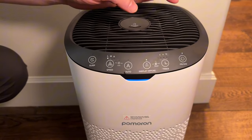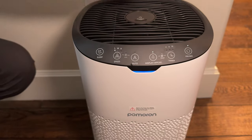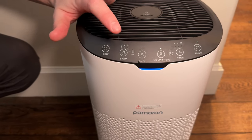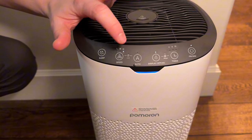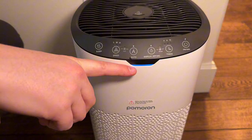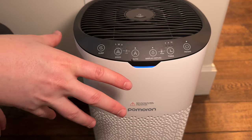This is the on and off button. You can set it to sleep mode, or set the speed manually — low, medium, or high. You can also set it to auto, which I like because then it automatically adjusts the speed as needed.